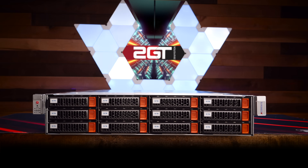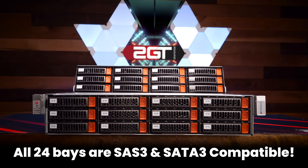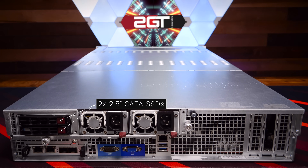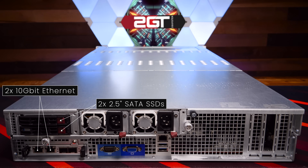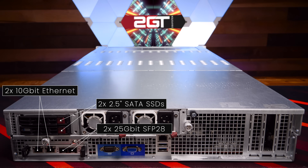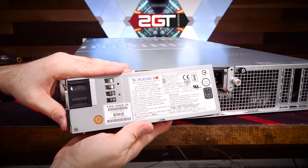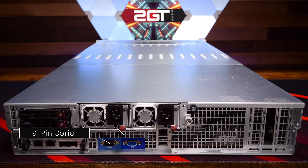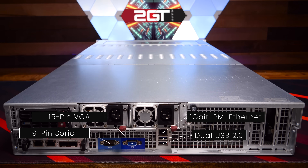Up front we have 12 visible 3.5 inch bays plus another 12 hidden inside, for a grand total of 24. All 24 bays are SAS3 and SATA3 compatible. Around the back, starting top left, are two 2.5 inch SATA3 hot swap drive bays, a SuperMicro SIOM NIC with two 10GBase-T copper ports and two 25GbE SFP28 cages based on the Intel X550 chipset. Power is from dual redundant titanium PSUs — 1600W at 240V or 1000W at 120V. There's also a dedicated serial port, VGA port, 1 gig IPMI ethernet, and dual USB 2.0 ports.